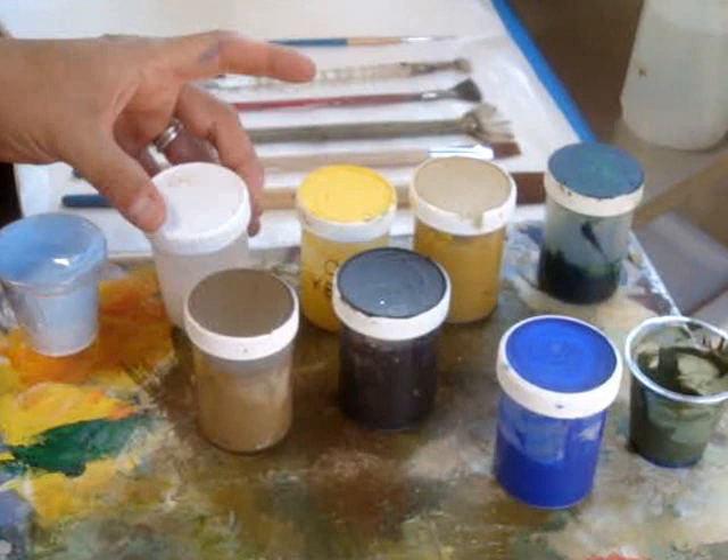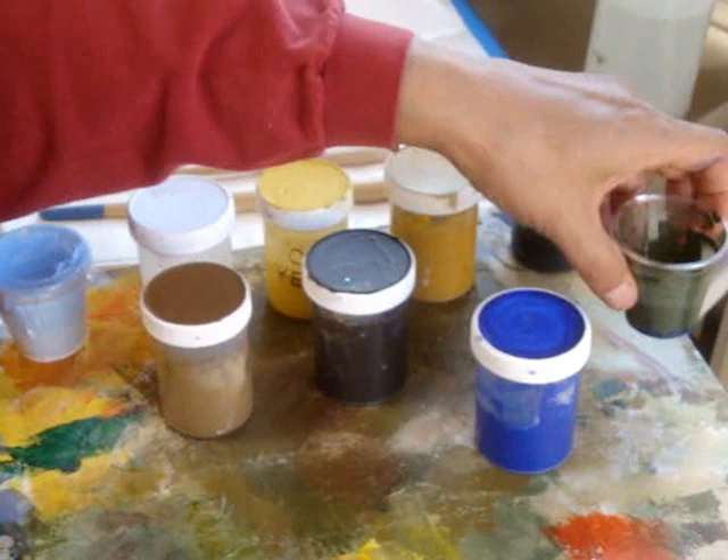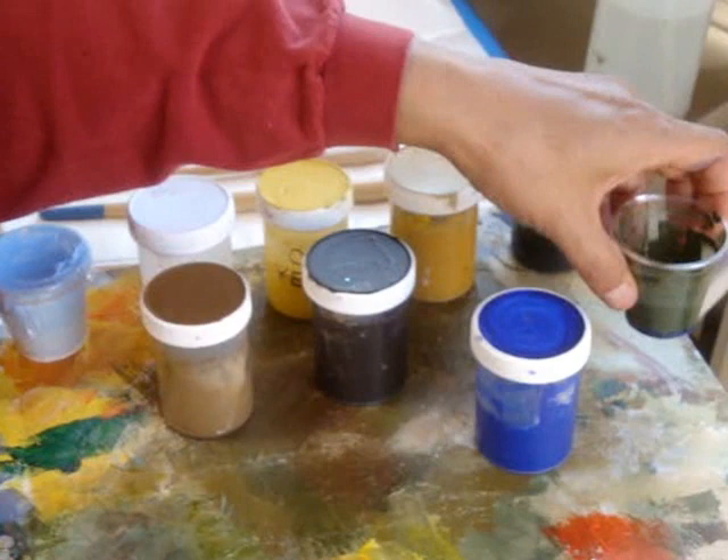This is the palette I'll be working with. This is a sky blue I mixed up. Titanium white, cad yellow, ochre yellow, hookers green, raw umber, raw umber dark, and I mixed up my own basic leaf green for trees, grass, whatever, with cobalt blue and yellow ochre.